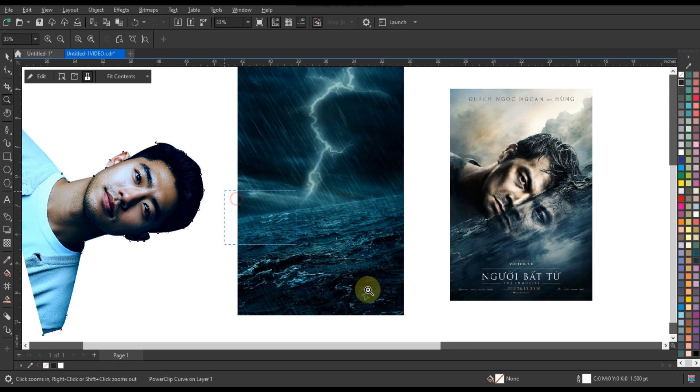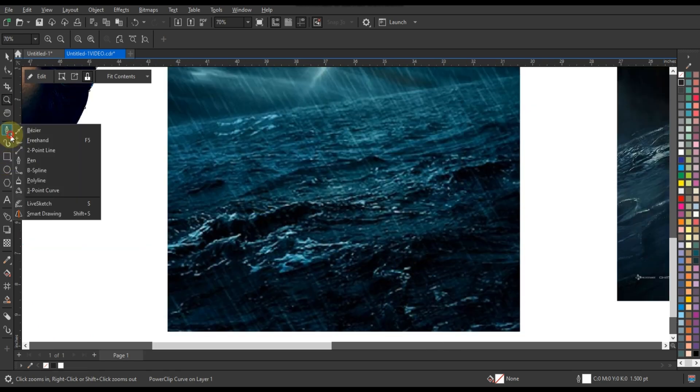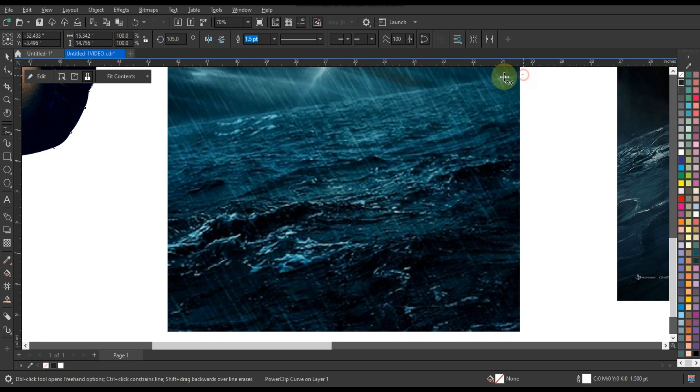Use a background for power clipping, such as an ocean water scene. After taking something like this for the background, cut out the water part with the freehand tool so that our effect can be applied well.